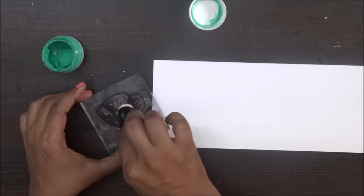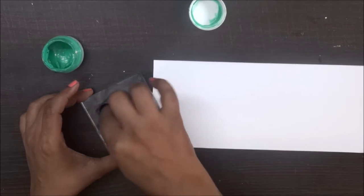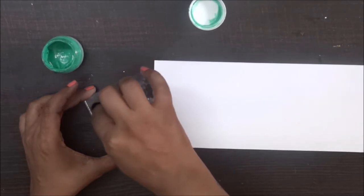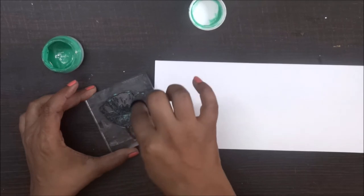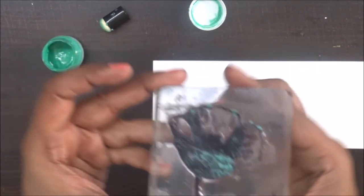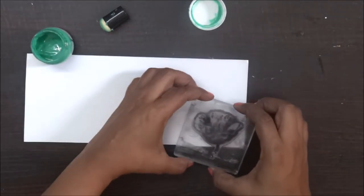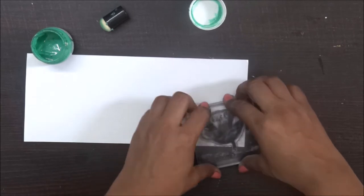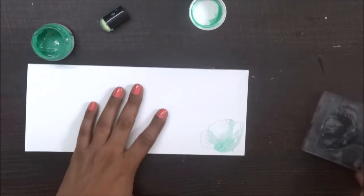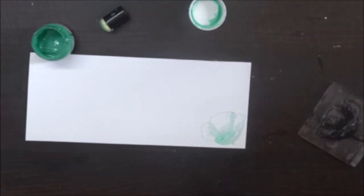Let's see. I think we really need very little of this paste on stamps also. Just see, I have taken just a drop and I am spreading it out on the stamp completely. I am just doing the flower part — can you see it? Looks amazing. Fingers crossed. I am pressing a little hard. Wow, it is so beautiful. It is lovely.